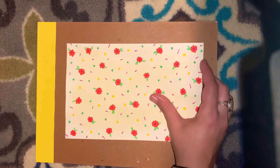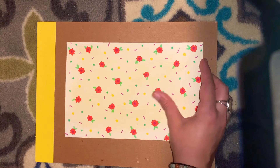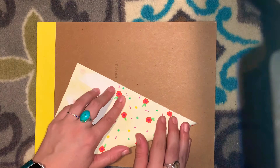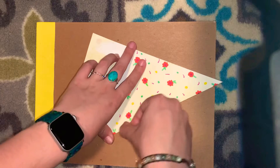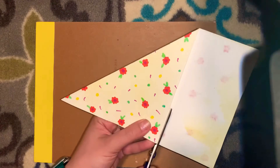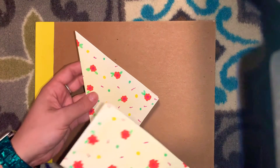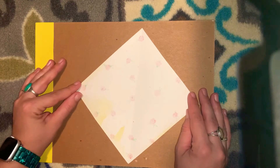First we need a perfect square to start. If you don't have any origami paper, the easiest way to do this is to fold a piece of paper, line up the edge, crease that, and then cut off the bottom even with that top edge. Now I have a diamond.